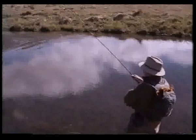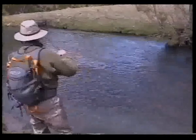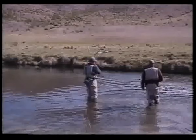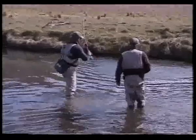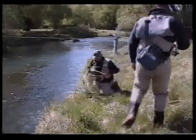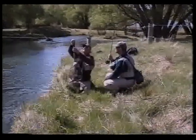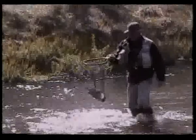Surface takes can be spectacular. Note how the fish breaks surface with its nose to inhale the fly. It was agreed that this was the best day's fly fishing we had had in our entire lives, and it was only the second day in New Zealand. The sheer quality of the experience would be hard to beat.